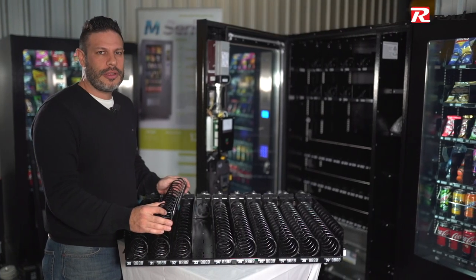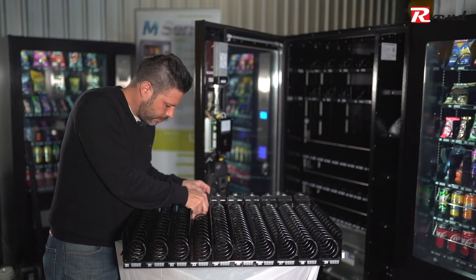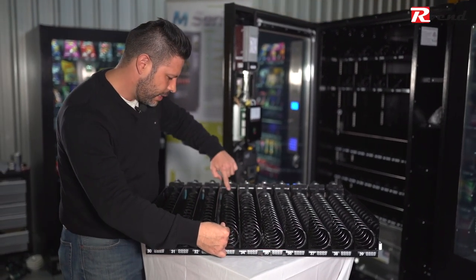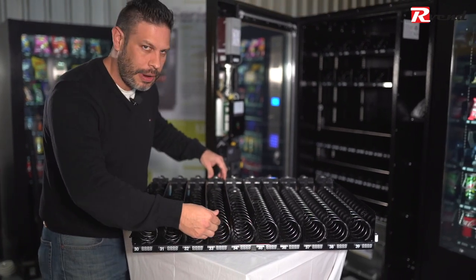To install the spiral we have to hook it from underneath and align the lip to the gap. Once it's gone past we can twist it and then the spiral is secured.